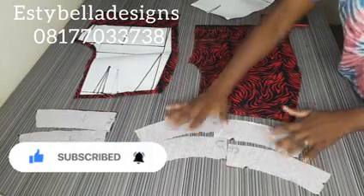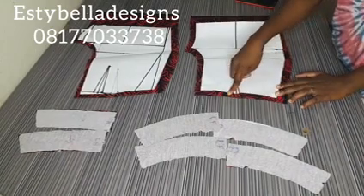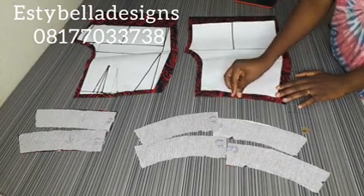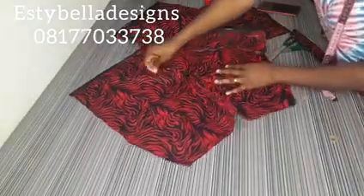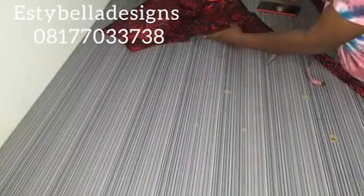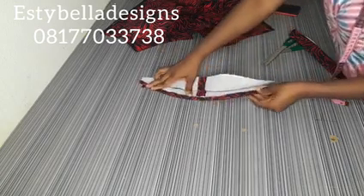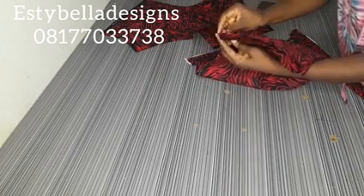I want to quickly show you the darts — we still have darts on the shorts. I already notched the darts. I'm going to sew the darts for the front and the darts for the back. I've sewn the crotch area and held my darts for both of them. For the band, I've sewn it inside and I've turned it. I've folded half inch so that we can attach it now to the shorts.